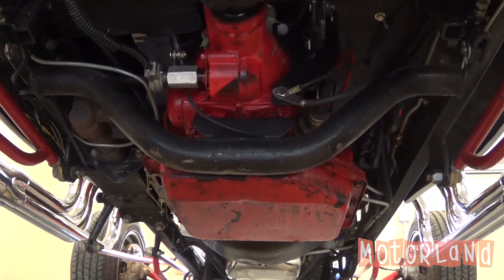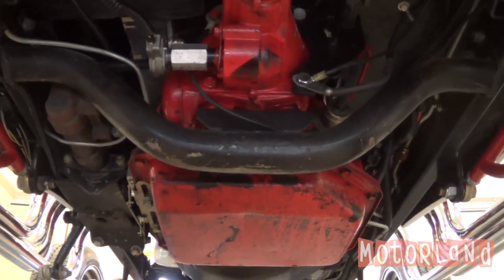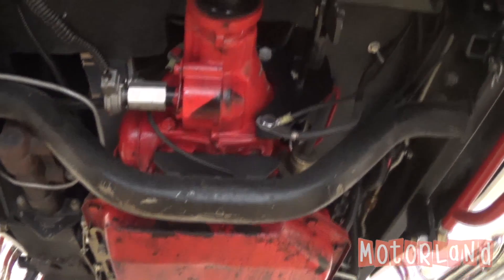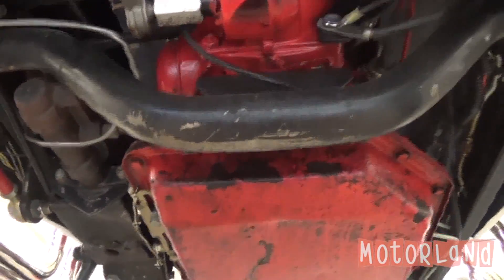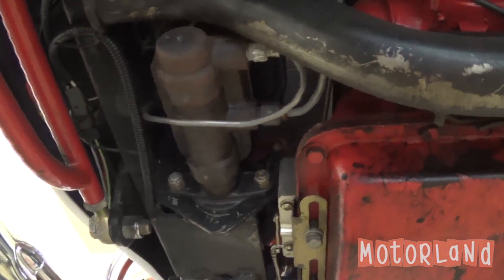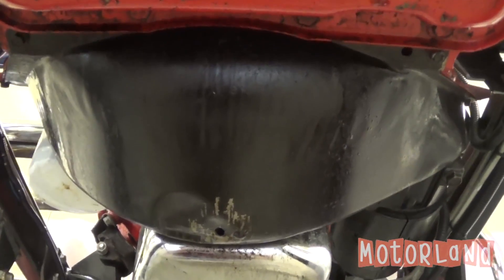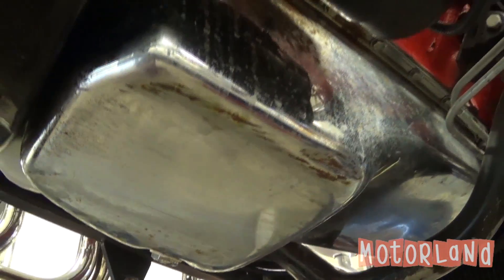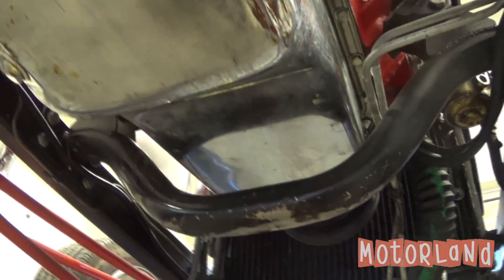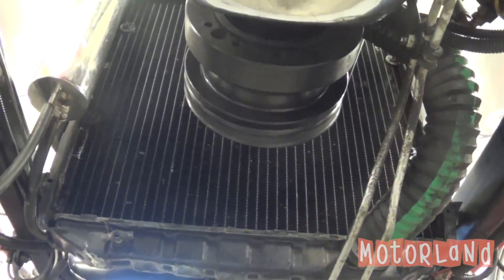Looking underneath our 1923 T-Bucket, we'll first start off with the transmission. As we look here we have our crossmember, our master cylinder, our bell housing, right next to that we have our starter, and here we have our chromed oil pan. Here we have another crossmember.